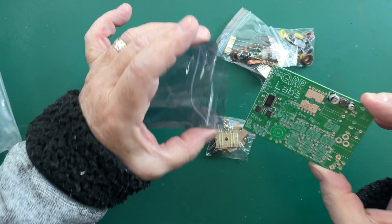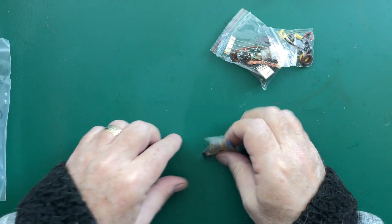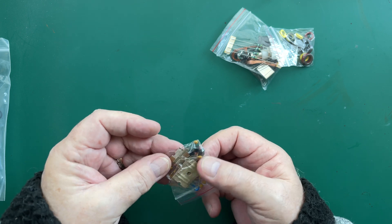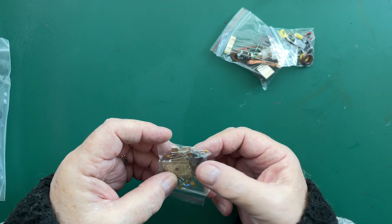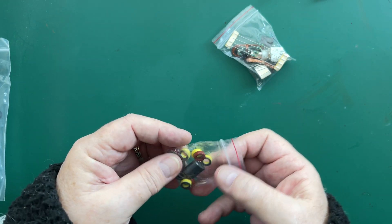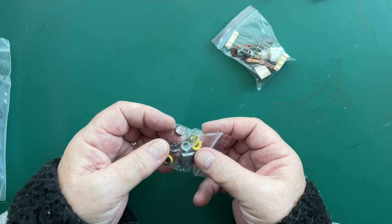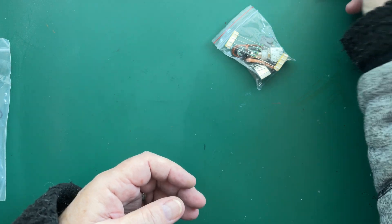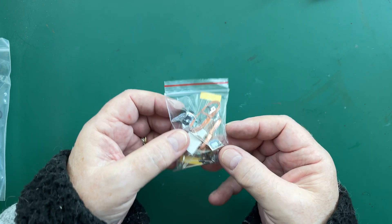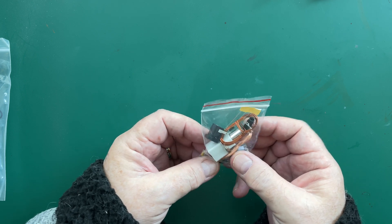There's a bag here with capacitors and what looks like the PA transistors, a bag of toroids including a binocular toroid — it's been a while since I've wound one of those — and the rest of the kit.